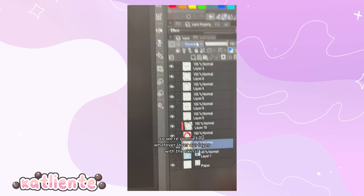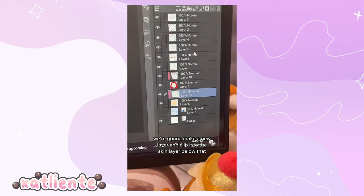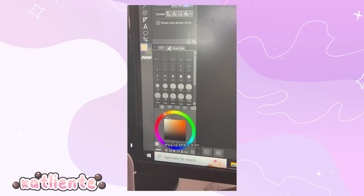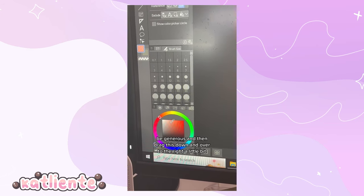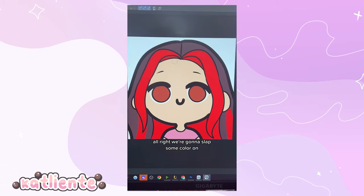Find the layer with the skin, make a new layer and clip it to the skin layer below. Color-select the skin layer, then go to the color wheel, drag the selector closer to red, and then drag it down and over to the right a little bit. For shading I use the G-pen.